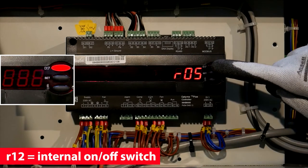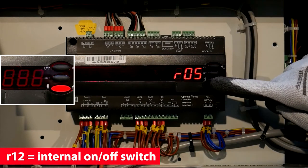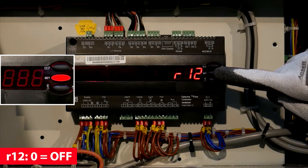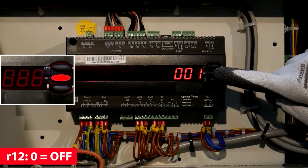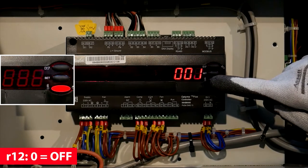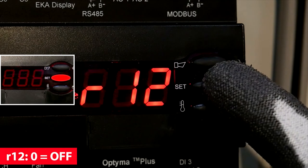Scroll to R12 and set the value to 0 to switch the controller functionality off. Use the upper and lower buttons to scroll through the menu, and confirm your choice using the button in the middle.